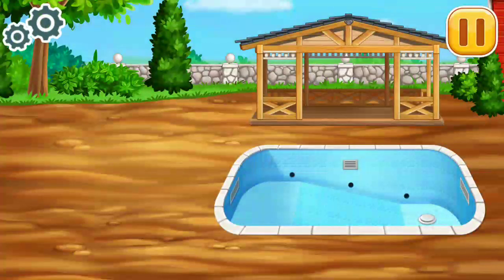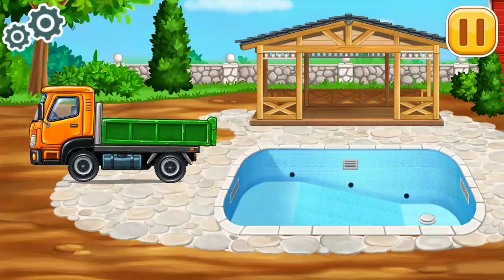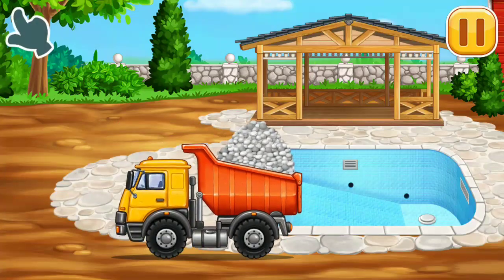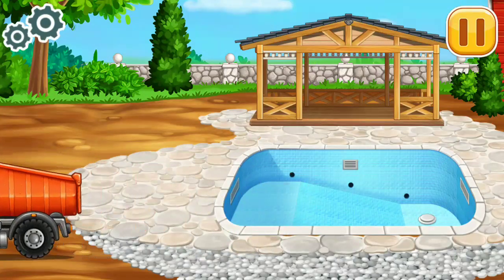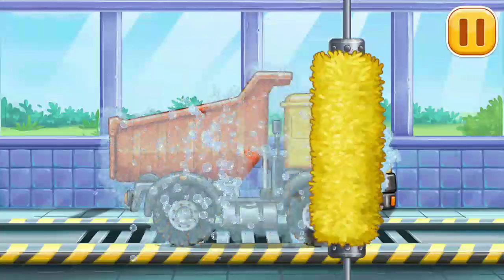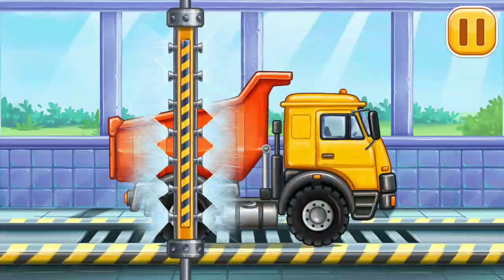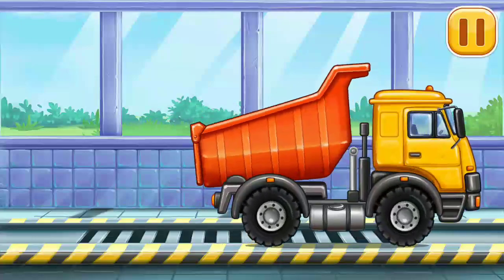Prepare the backyard. Let's wash Hopper! We did it! Let's go!